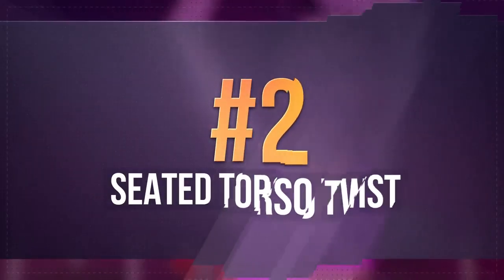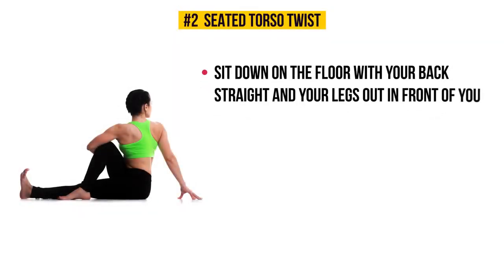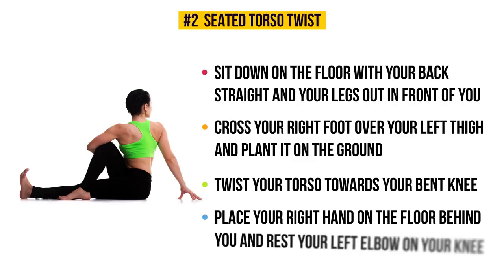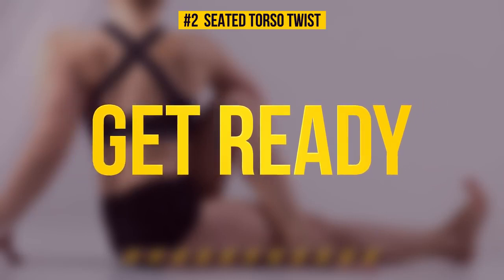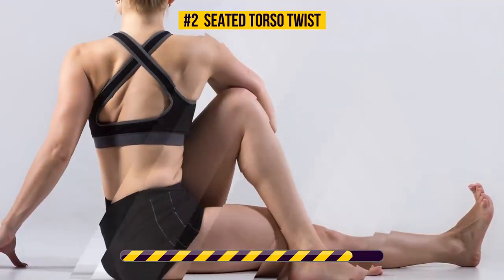Exercise number two: seated torso twist. Sit down on the floor with your back straight and your legs out in front of you. Cross your right foot over your left thigh and plant it on the ground. As you twist your torso towards your bent knee, place your right hand on the floor behind you and rest your left elbow on your knee. Keep this pose for the next 30 seconds — let's begin.